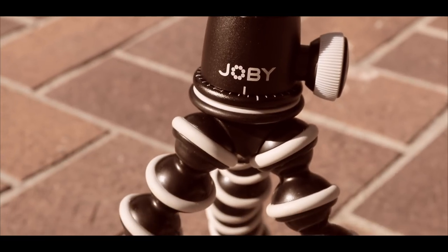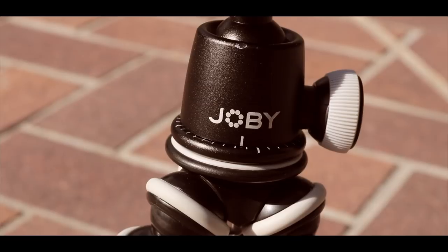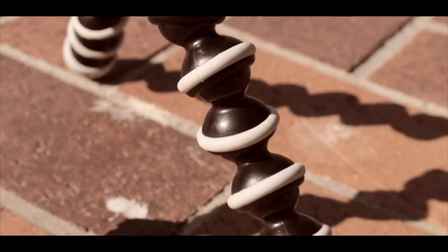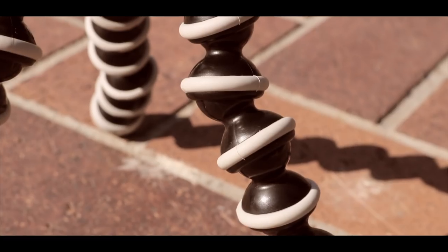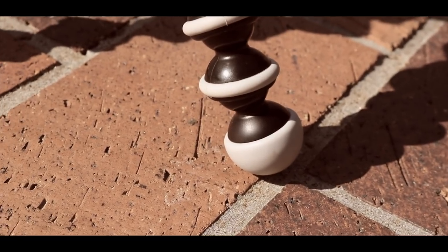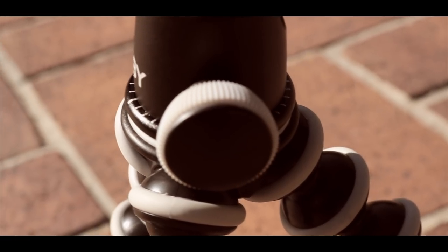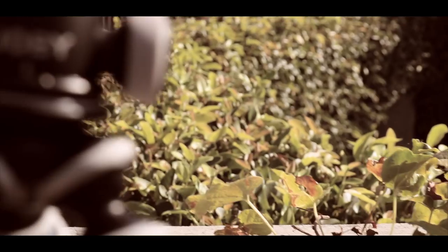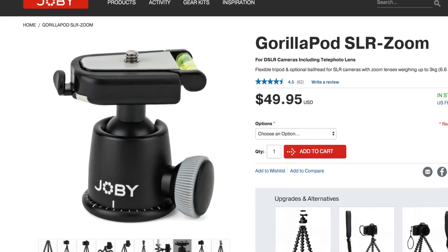I almost forgot the sexy shots. Roll em! It is important to note this comprehensive review is for the Joby Gorillapod tripod SLR Zoom Edition with the ball head extension.